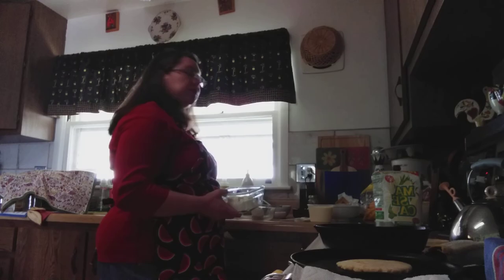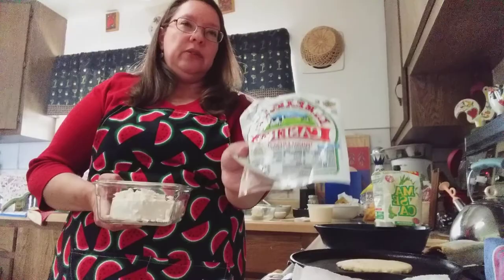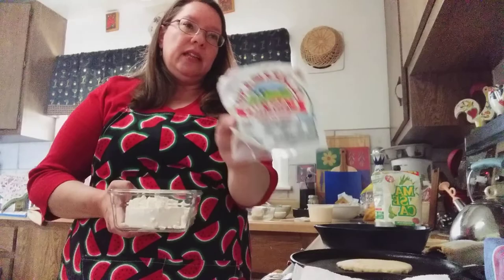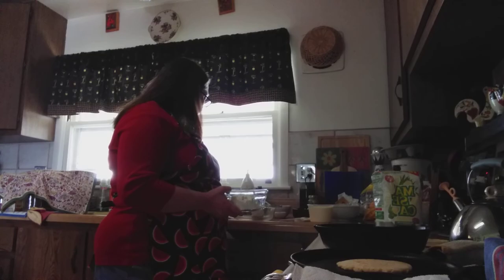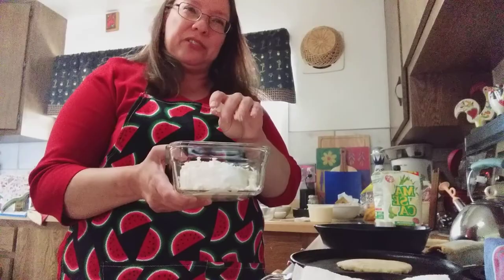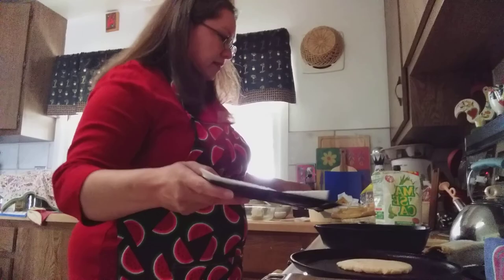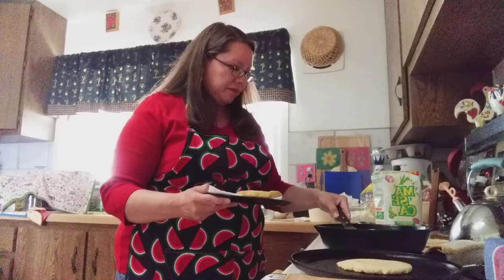One thing that's really important is you're going to want some queso fresco, which is like farmer's cheese. You can get this at Mexican grocery stores or also at the regular supermarket — they have a section with Mexican cheese. It doesn't have to be this type of cheese, but queso fresco is a crumbly cheese, so anything that's crumbly would actually be really good for this. I'm going to grab my sopes because I think they are getting ready. I'm going to put this one here to drain, and this one I'm going to cook a little longer.